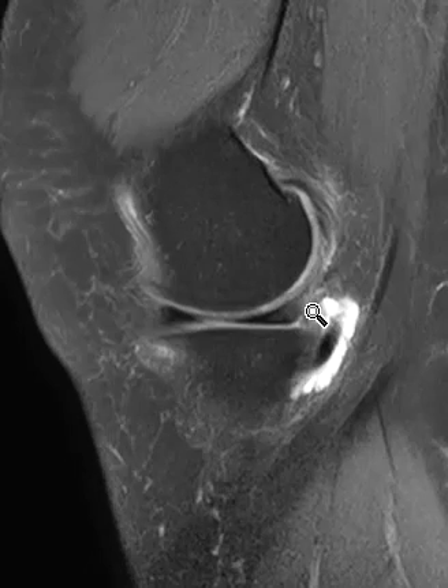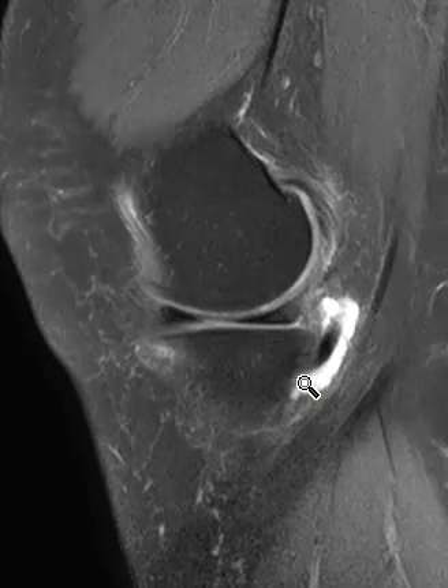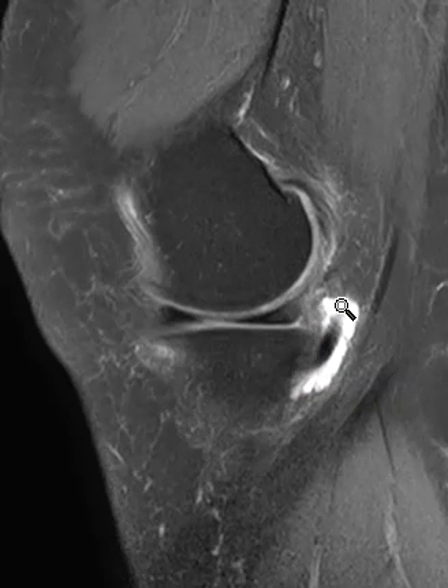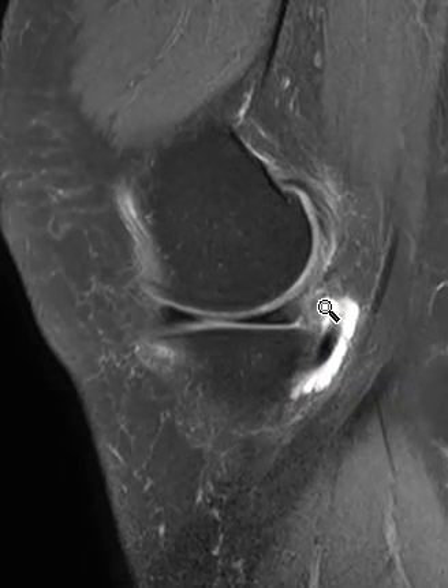If we go back over here, she has this comma-shaped fluid collection — fluid is white — and this surrounds a tendon called the semimembranosus tendon. This is an inflamed bursa, or bursitis. This is the semimembranosus tibial collateral ligament bursa.